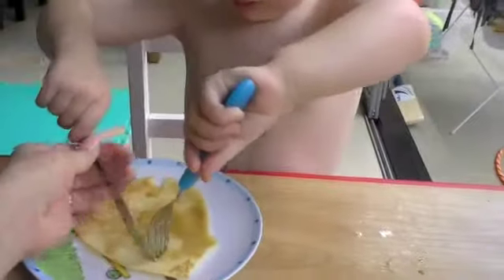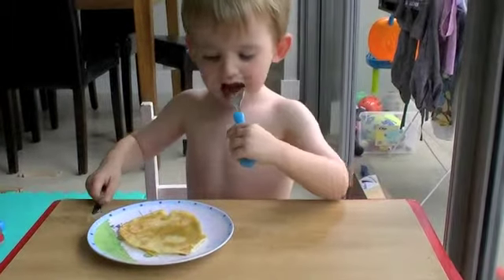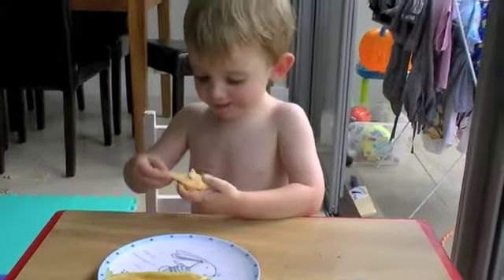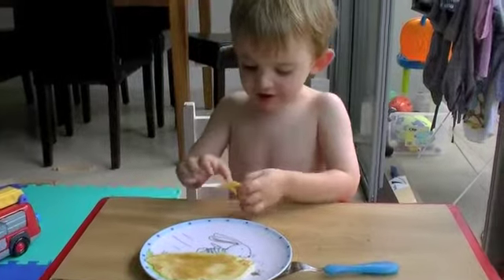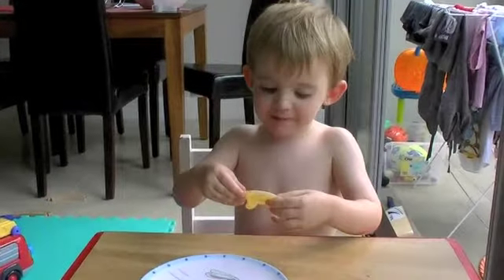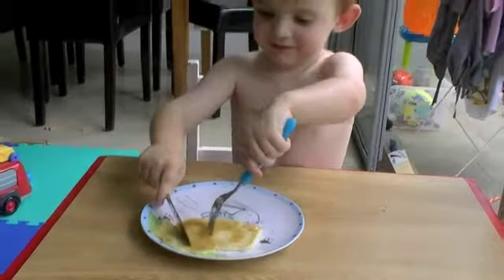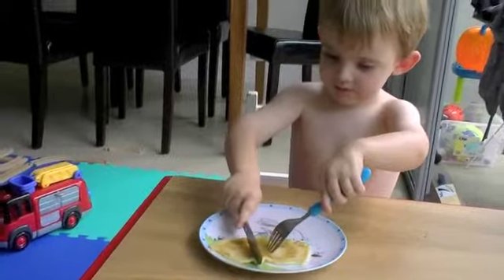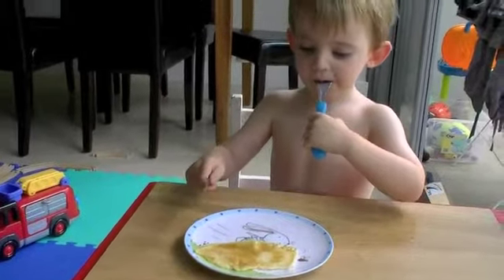That's right — and then you cut like that. That's right. Good boy. Would you like me to help you? My pancakes is like food. What does it taste like? It tastes like an omelette. Look at that — very good. Yum, that was a big mouthful. Don't eat it all at once.